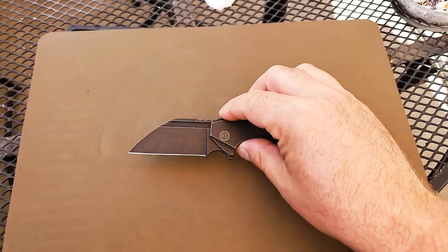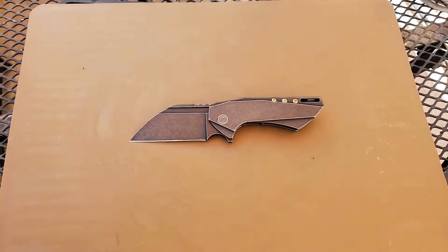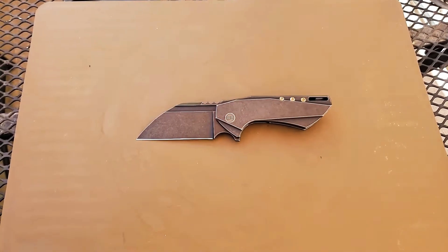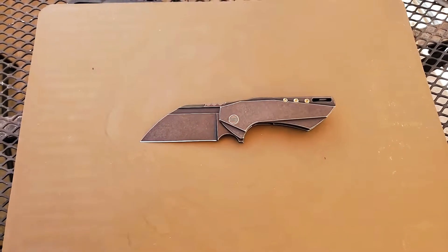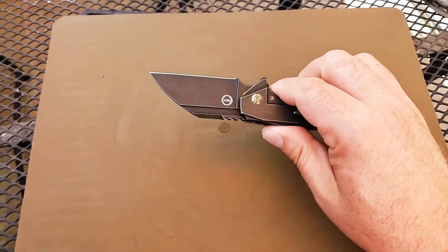Now, they recently released something called the Malware. It appears to be selling out pretty quickly. That was built by Bestech, whereas this one's built by Wee. If such knives interest you — and they should — I recommend checking those out while they're still available.